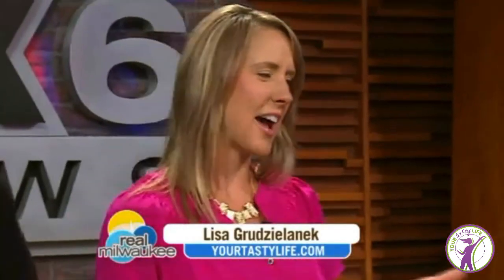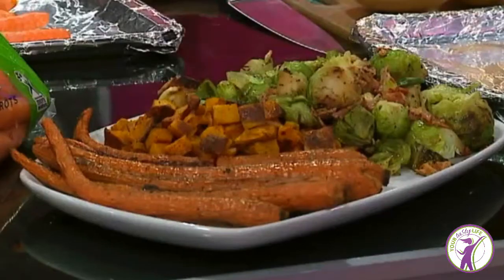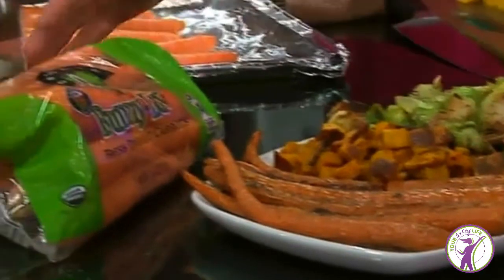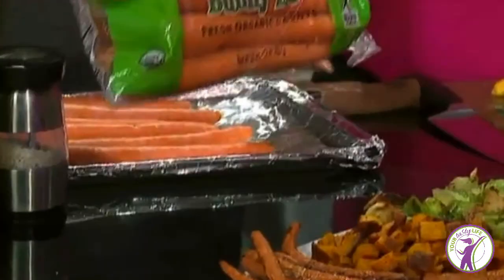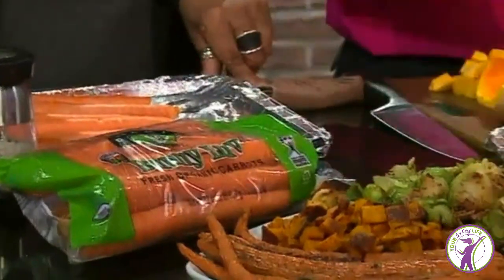Besides carrots, I really didn't know what to do with these fall vegetables until a few years ago. They're actually really easy. And the thing I also want to make before I show you how to prepare these vegetables is they're cheap. Everybody talks about healthy eating being more expensive. This bag of organic carrots was two bucks — organic, the whole bag. And then a butternut squash is a buck, an acorn squash is a buck.